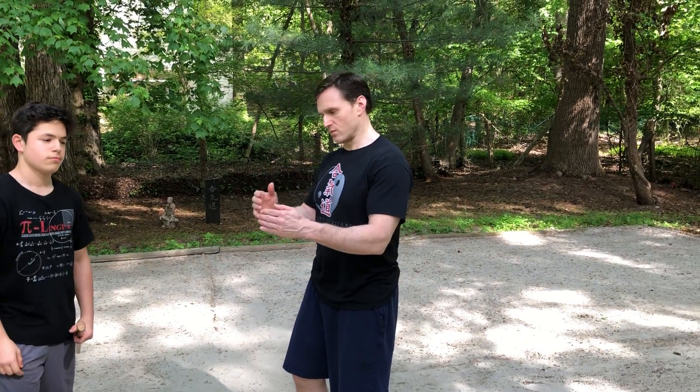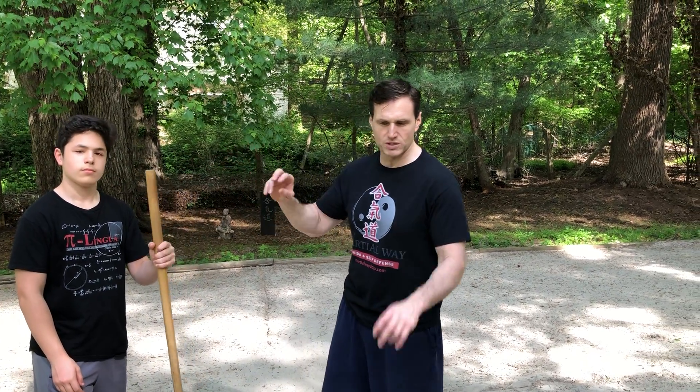Hi everybody. We are the Martial Way. This is week nine, day five. So we did two — we're doing bat or takeaways, it's really more traditional. We're doing tachiwaza, sword takeaway.